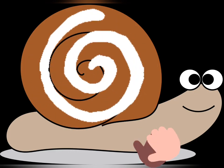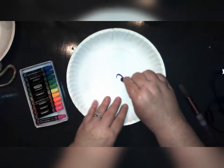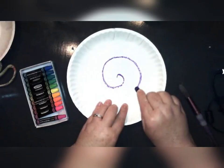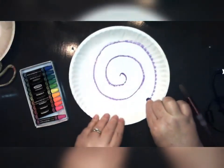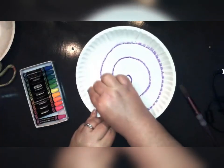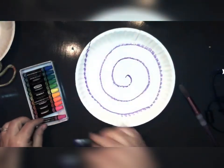The first thing we're going to want to draw on our paper plate or circle is a spiral line starting from the middle. Big spiral circles around and around. We are going to use purple or blue oil pastels for this.